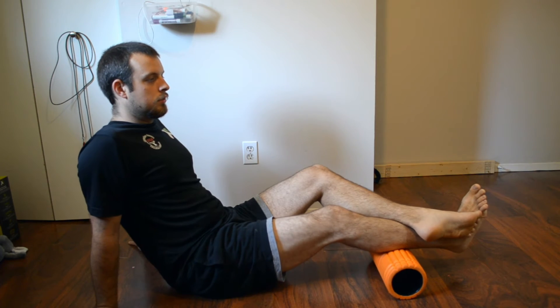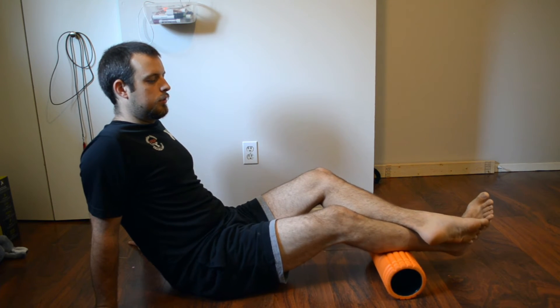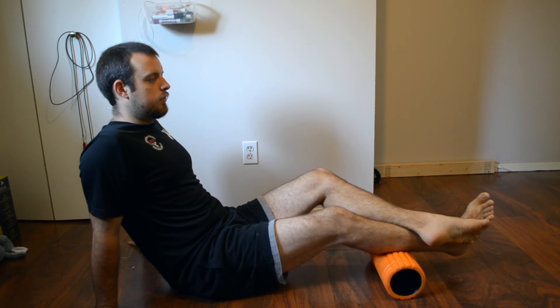Now we do the fourth step. Inhale — one, two. Inhale again — three, and four.